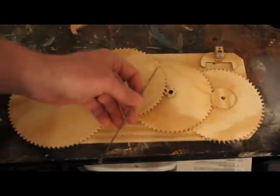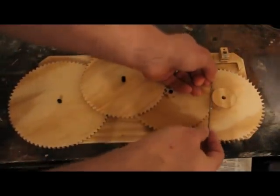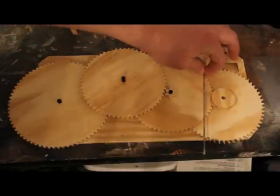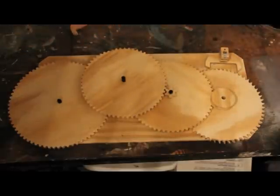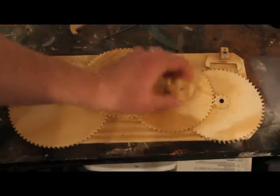Another thing that might be an issue with the escapement pulley is you see where this pendulum is supposed to swing — it swings right into it. So what I was thinking is instead of making the clock go up and down like this, it'll actually rest like this, making the escapement tick back and forth. I'll have to experiment with it and see how it works. This may be an issue, maybe not — we'll see.